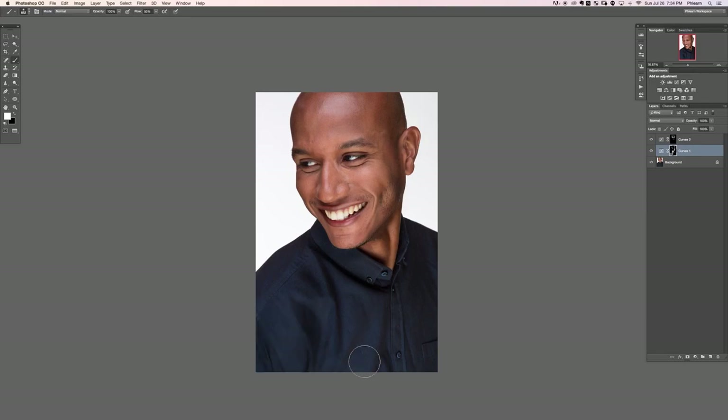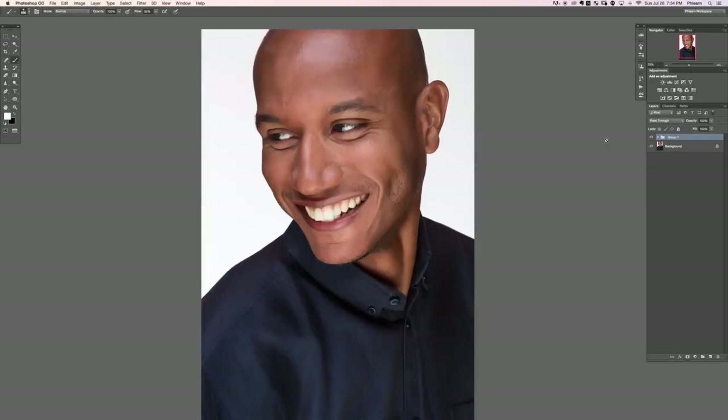You can even dodge and burn clothing, which is actually a great use of dodging and burning because it's not as delicate as a face. Clothes are pretty easy — find the highlight and paint right over it. Let's go ahead and paint around the eyes to lighten those up, and on the teeth to lighten those as well. Now let's look at the before and after using just curved adjustment layers. Dodging and burning used in combination with other retouching techniques can really add a lot of life to your images — you can see how the focus shifts much more to the eyes of the subject.